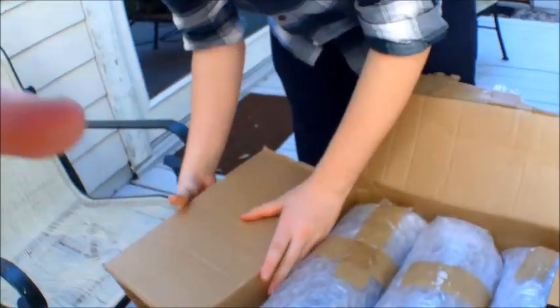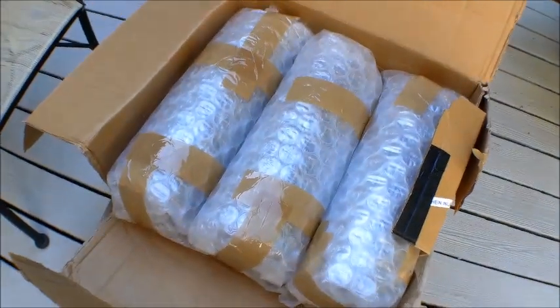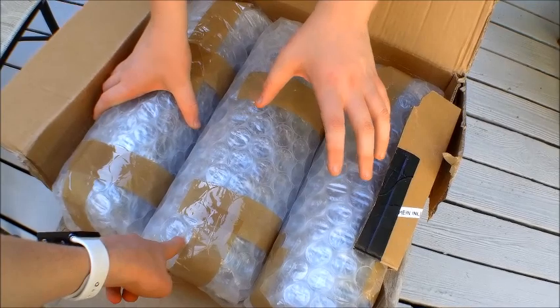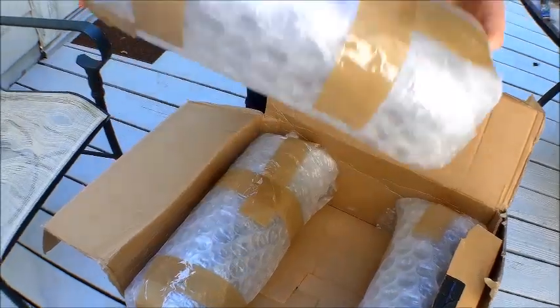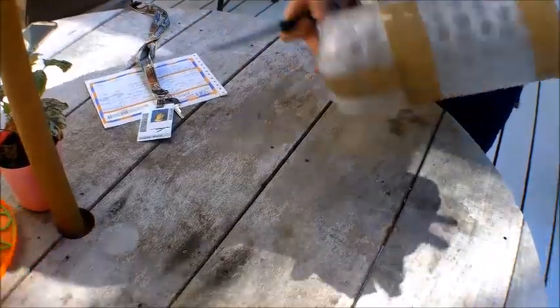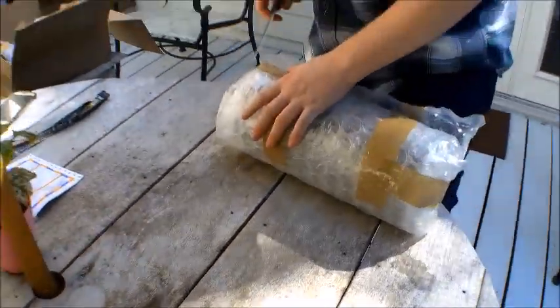Here are the cases that they would come in. I'm gonna open one — I'm gonna keep the other two packaged. Two of them are a lighter color and the other one's a little bit darker. I'm gonna go for this middle one. Let's go ahead and move the tape — these guys are serious about it.